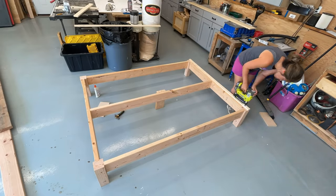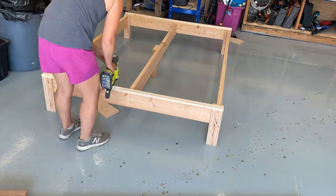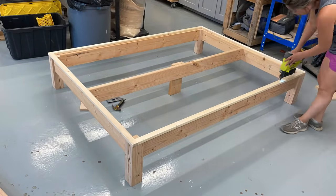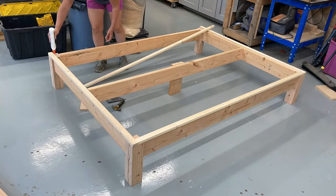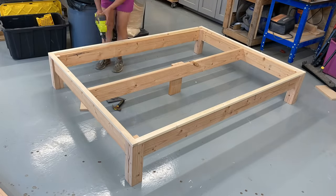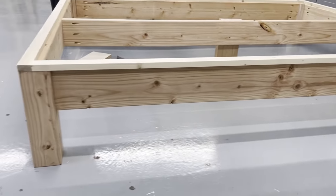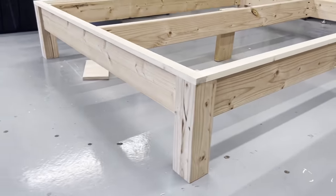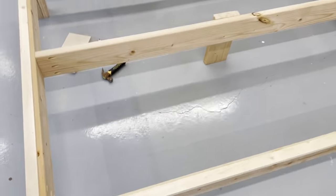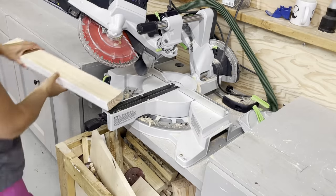Now I'm going to start trimming out the top. This is what's going to finish off the top edges and also conceal the mattress slats. I'm using 1x2s — I just measured and cut them to fit, set them in place, and glued and nailed them using 1¼ inch brad nails. Once the 1x2 frame is done there is a ¾ inch lip left on the inside, which we can use to put our bed slats on in later steps.